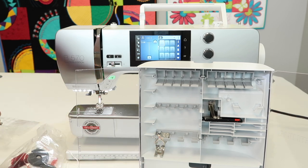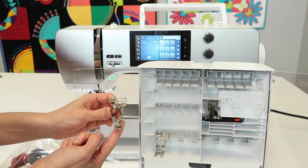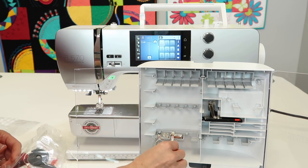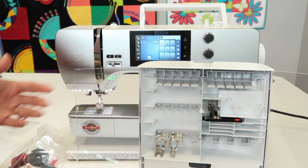Anytime you put a D foot on, you are going to want to use that. For example, another D foot is your number four. It's a zipper foot and it also has that cutout for the dual feed. That's great if you are working on zippers going into vinyl or stretchy things — it's like having a walking foot with your zipper foot.